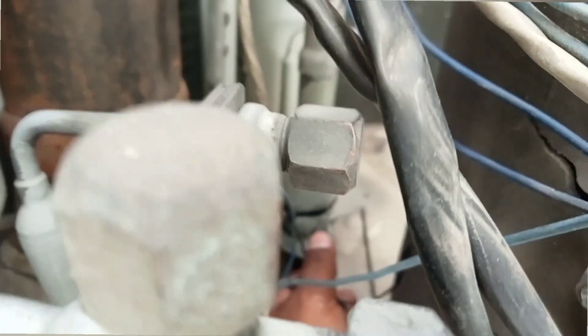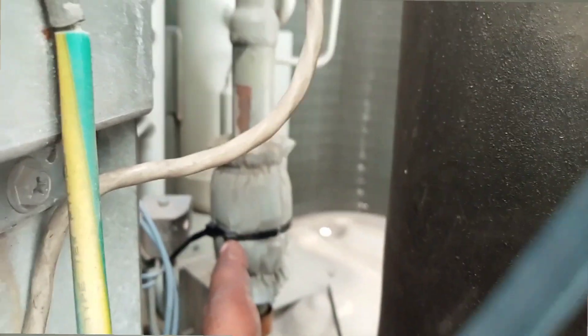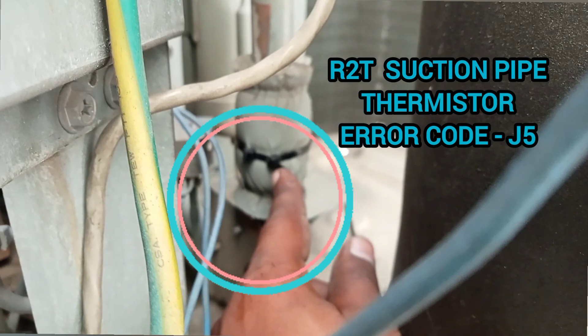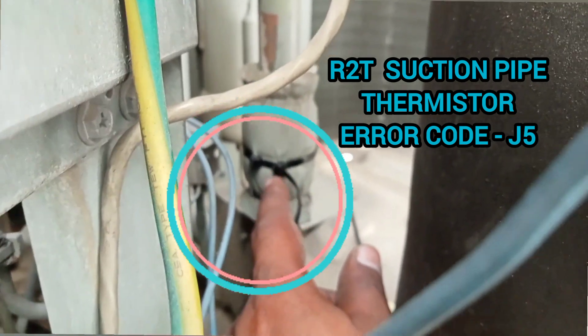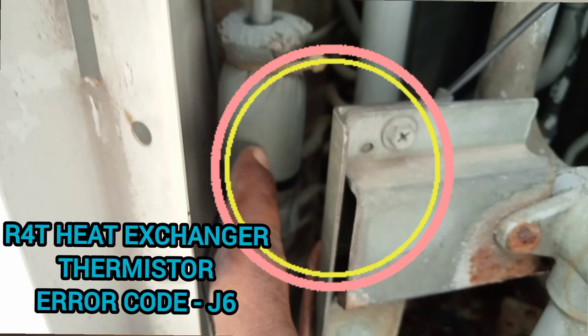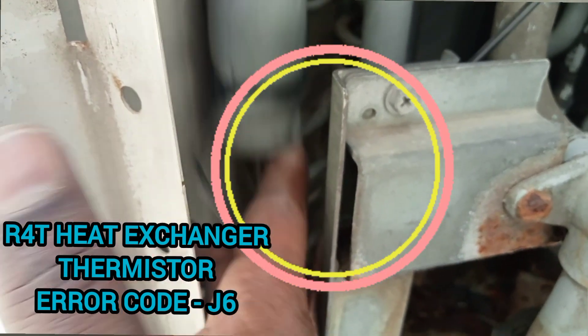The first sensor is R2T — this sensor here is the R2T suction pipe thermistor. Normally this sensor is the problem causing the J5 error code. We just replace this one, but because it is connected together with all five sensors on one connector, we replace all sensors. This one is R2T sensor. The next one is R4T, which is the heat exchanger sensor.